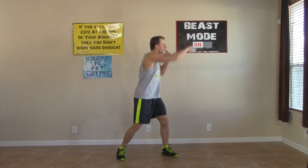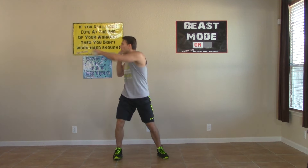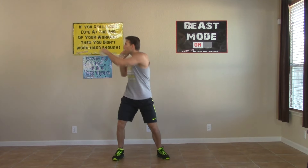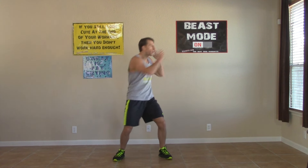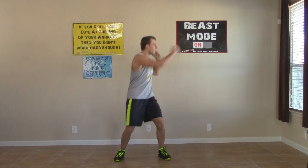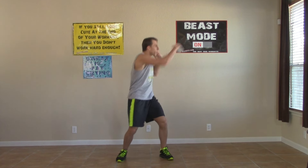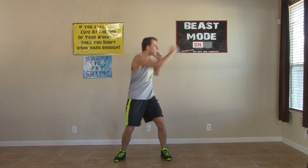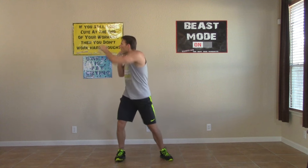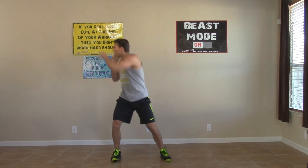Side to side punches next — punching to the left, punching to the right. Get those twists in every single time, twisting that whole upper body at your waist. Feeling your core activate, feeling those love handles get burned off. Let's go — breathe. Ten more seconds of the side to side punches — come on, push it!